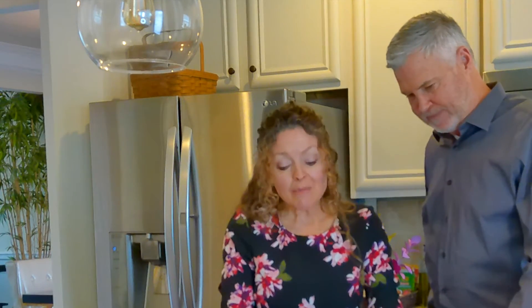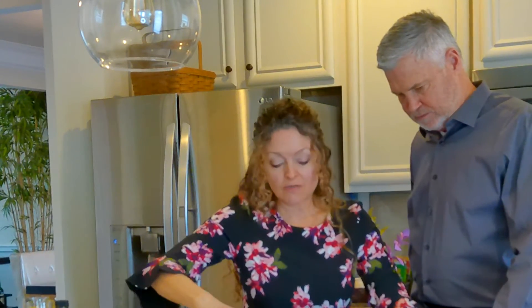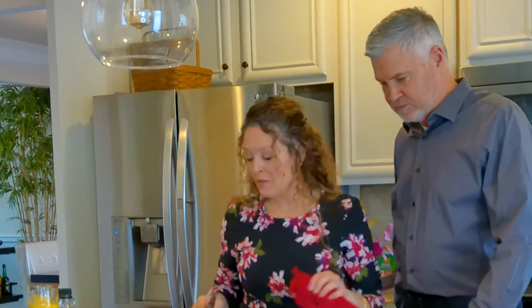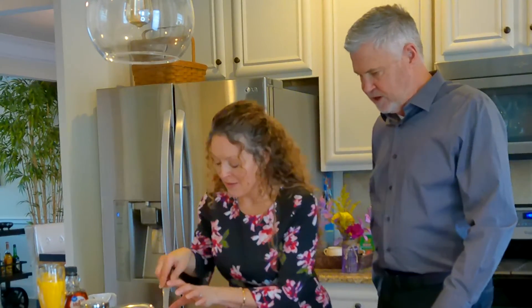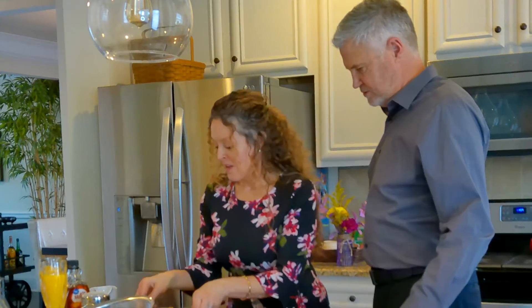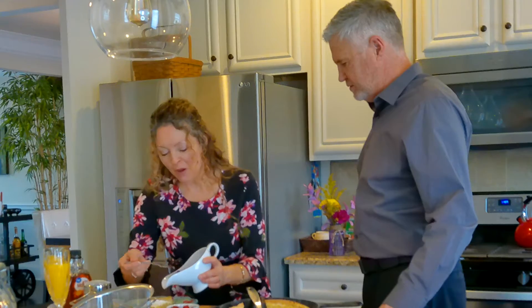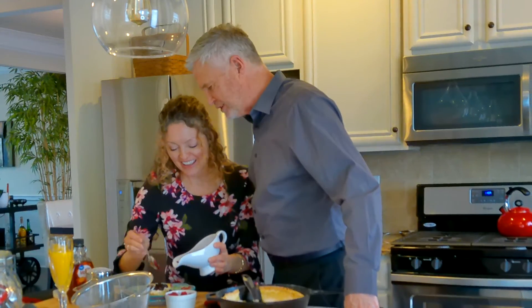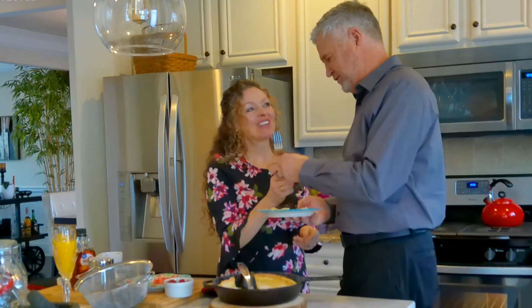The great thing about this is it serves a few and you can make a couple of skillets. You can serve this with all kinds of different accompaniments — like whipped cream, lemon zest over this would be delicious, maple syrup, butter, whatever you want. Here comes your portion, and we'll give you a little scoop of this blueberry cardamom compote over top. Give this Dutch baby a try, let me know what you think!